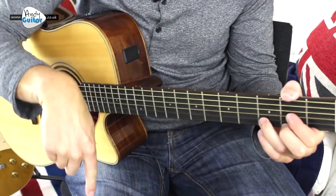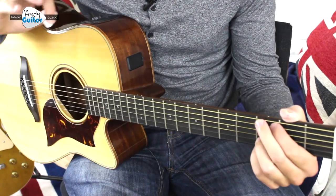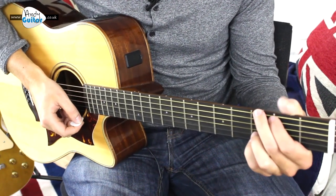The chord sequence is in the link in the description. It's on the website embedded underneath this video and you'll want to be following that at the same time as this video.